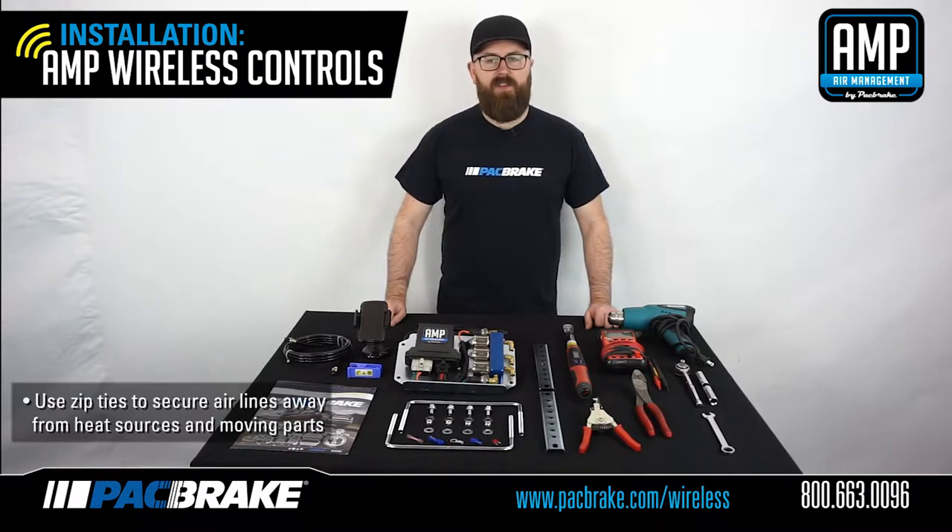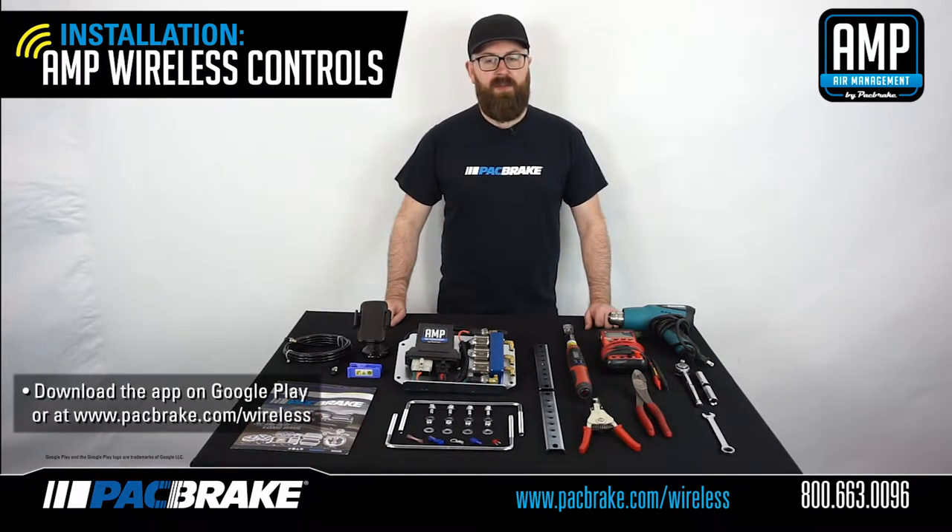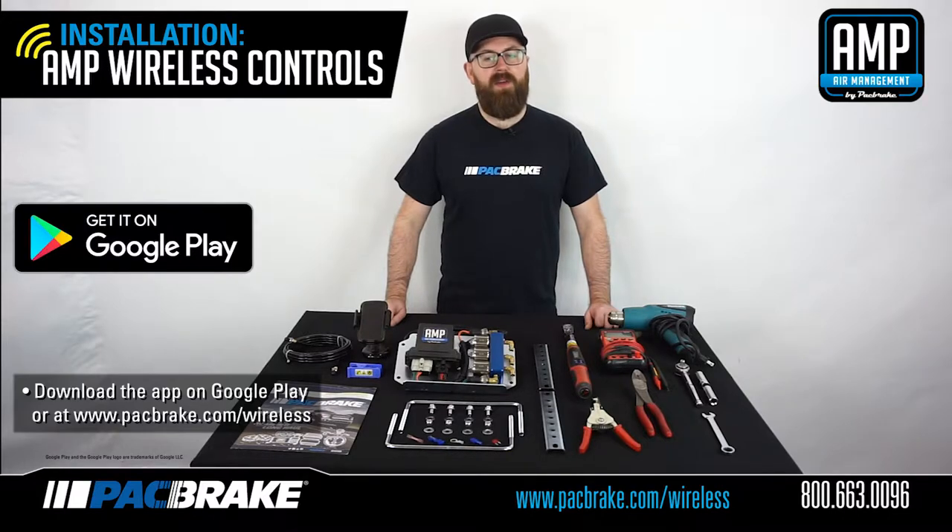And that's it, you've completed the installation. Next we'll be looking at the installation and functionality of the app on your mobile device and pairing it with your AMP wireless control board. You can download the AMP wireless air controls app on Google Play or visit packbreak.com/wireless to download the latest version.